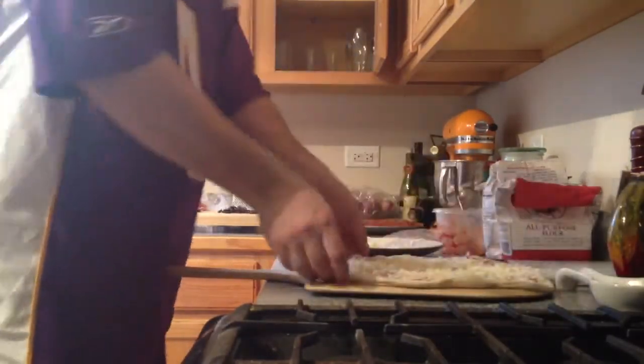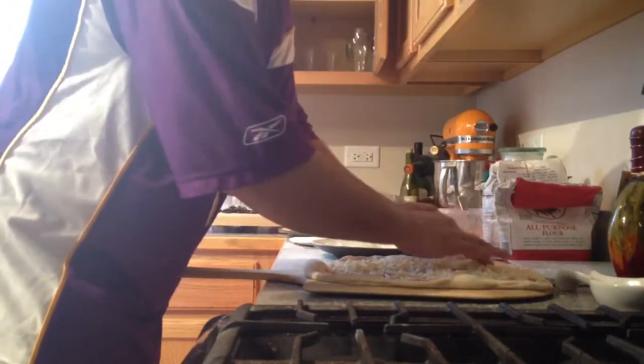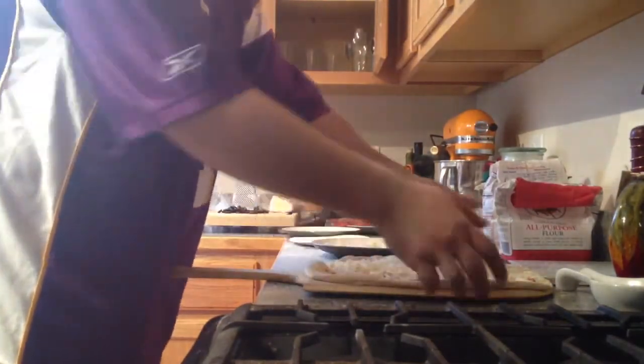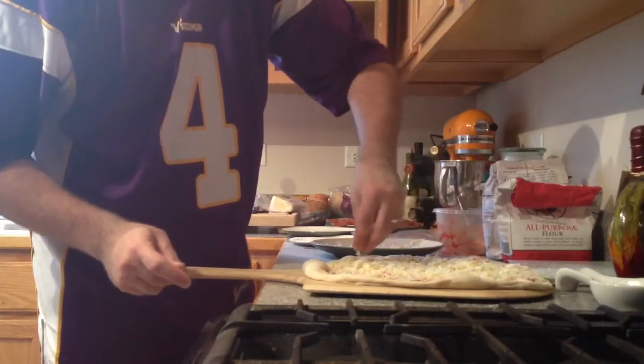The dough always tends to shrink back in when you put it on the peel. Sometimes it is better to over-stretch your dough by about an inch and a half past your peel — give it a shake and it will pull back right to the edge of the peel. Put one more layer of cheese down and stretch it out.